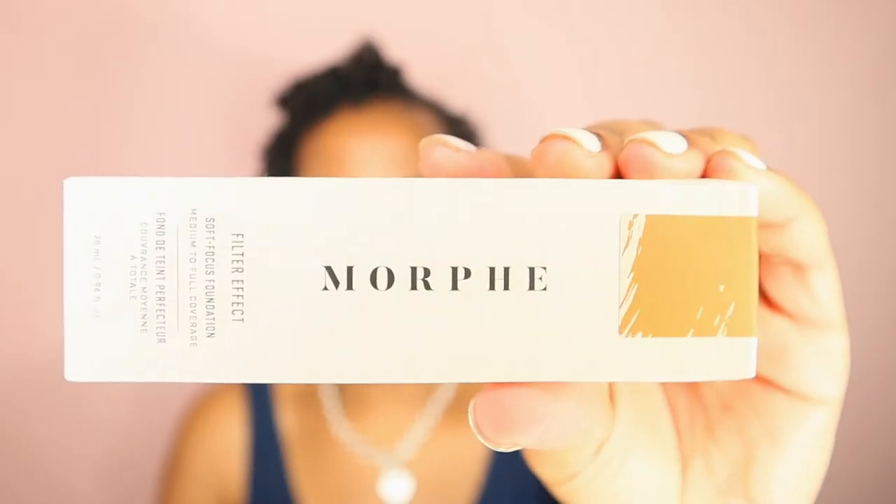It retails for $20, which is not a bad price for foundation. It actually comes with 0.94 ounces — about an ounce — I think that's a pretty decent price. So let me go ahead and open this and read the brand claims to you. This long-wearing oil-free natural finish foundation hydrates skin and blurs imperfections for the ultimate soft focus look. It's infused with hyaluronic acid, which is a skin-smoothing moisture booster, also vitamin E, which is a powerful antioxidant, and glycerin, which is a hydrator for a healthy looking glow.